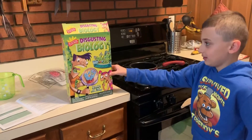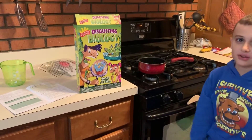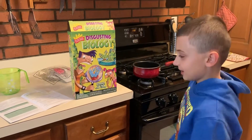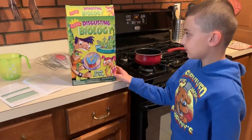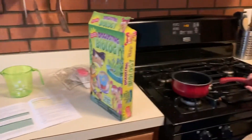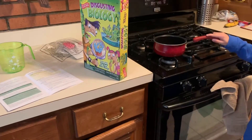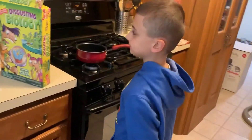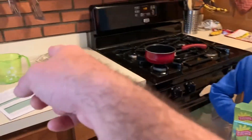What are we doing today? We're going to do some disgusting biology. We're going to look at our bodies — we're going to grow some germs. First step is to boil some water. We've got to make the petri dish culture media. It's like a jelly that goes in the petri dish. And then we collect specimens. So let's show you what's in the box.